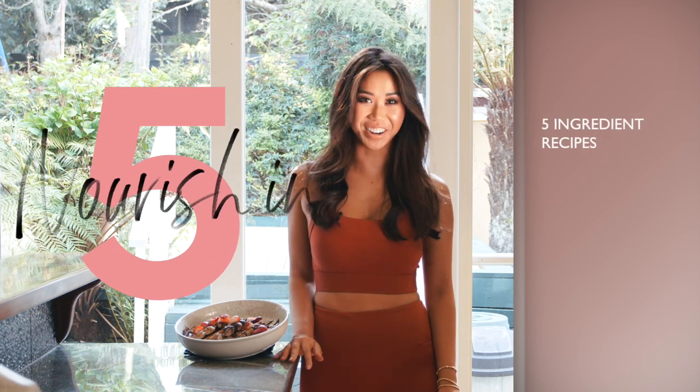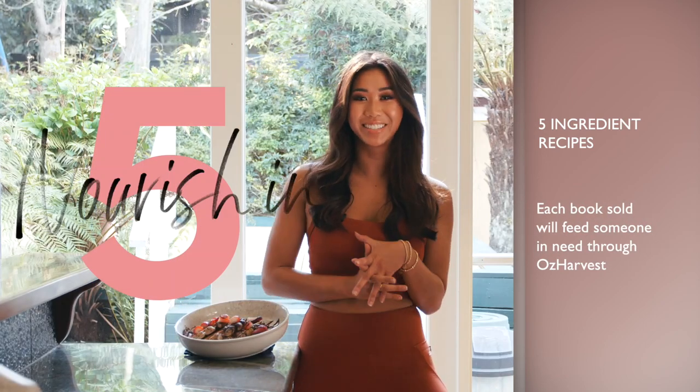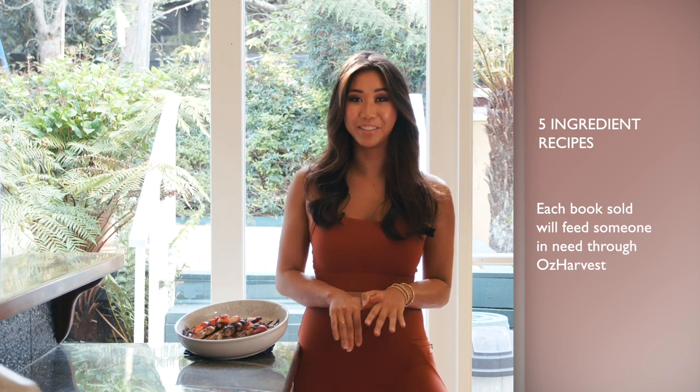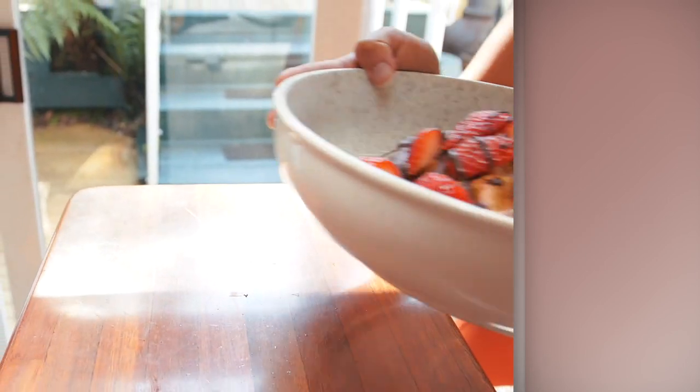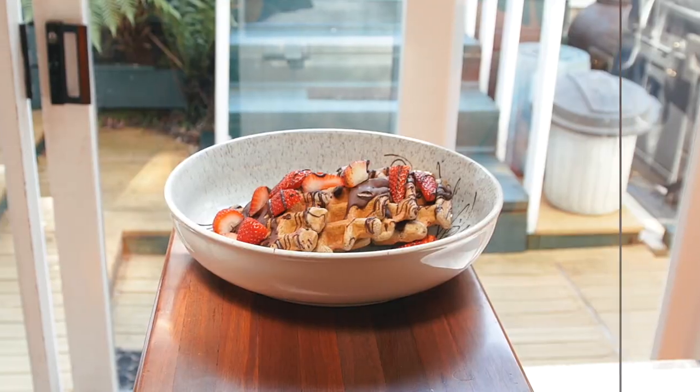Hey guys, I'm super excited to be launching my first ever cookbook. It's called Nourishin5 and it's going to be all five ingredient recipes — super easy, super simple — and I'm donating to OzHarvest charity. Because I'm super excited for the launch, I've decided to share a sneak peek of one of the recipes in the book, which is one of my favorites. It's a vegan vanilla waffle and it only has five ingredients.